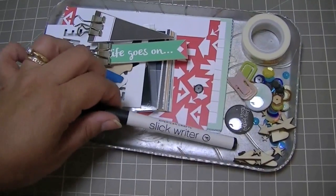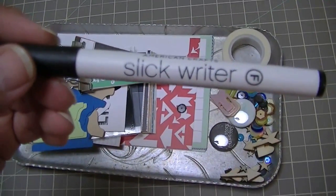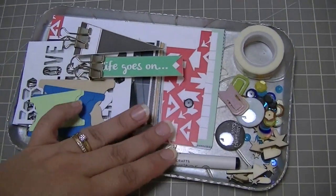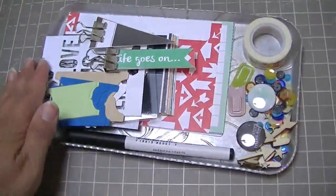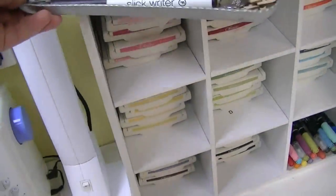This kit did come with a Slick Writer, which is a really great pen for writing on slick surfaces. I didn't review that in my kit video — it got covered by something. The washi tape and everything I keep it all right there, literally beside where I work.